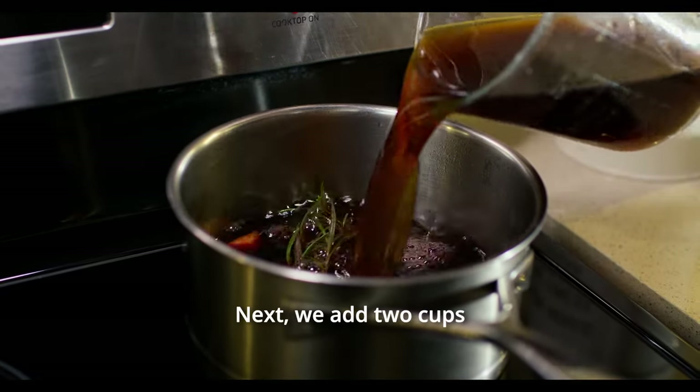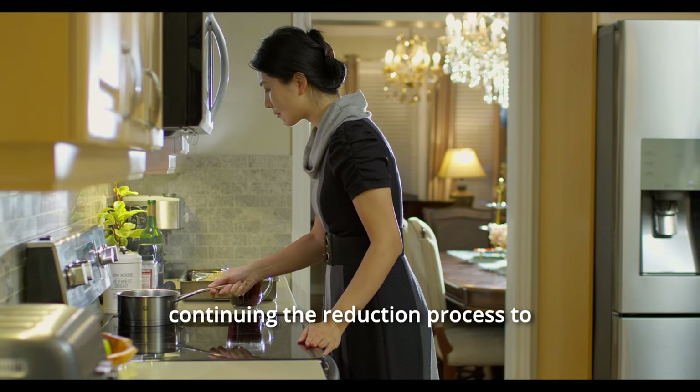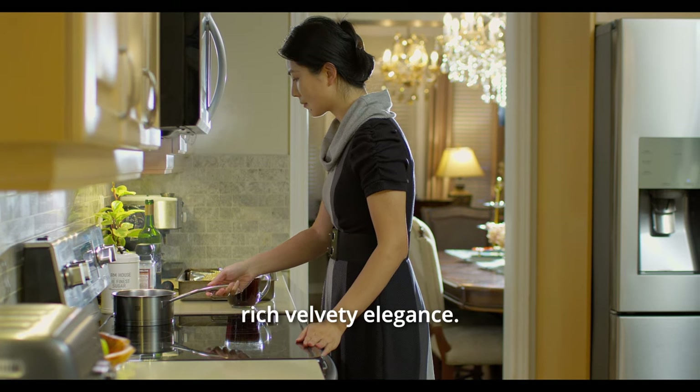Next, we add two cups of lamb or beef stock, continuing the reduction process to create a sauce that will lend our lamb a rich, velvety elegance.